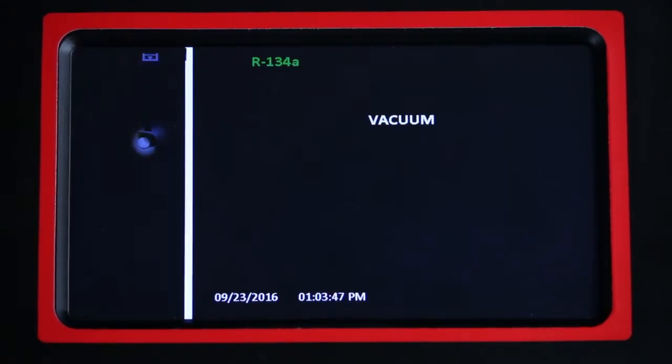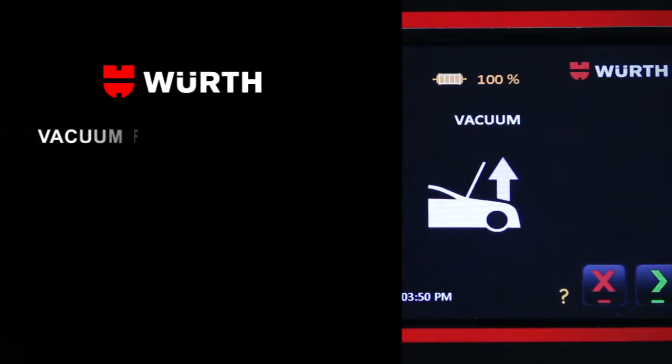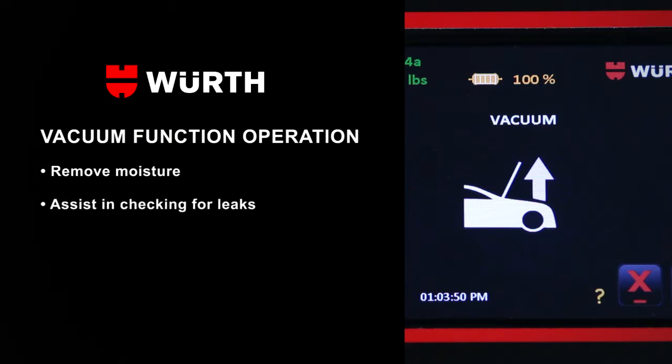Select the vacuum function by pressing the vacuum icon on the home screen. The vacuum function can be used to pull a deep vacuum to remove moisture and assist in checking for leaks in the AC system before charging.